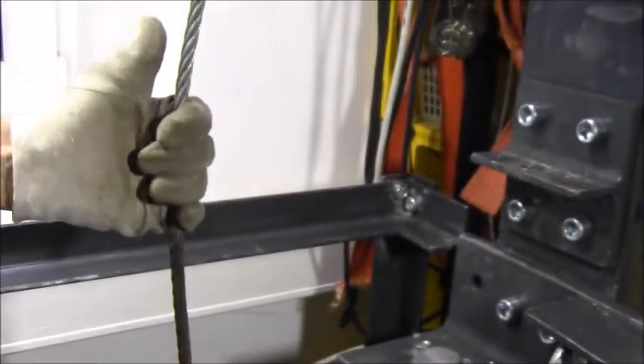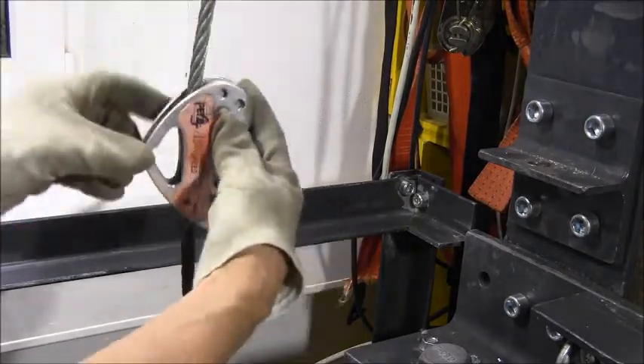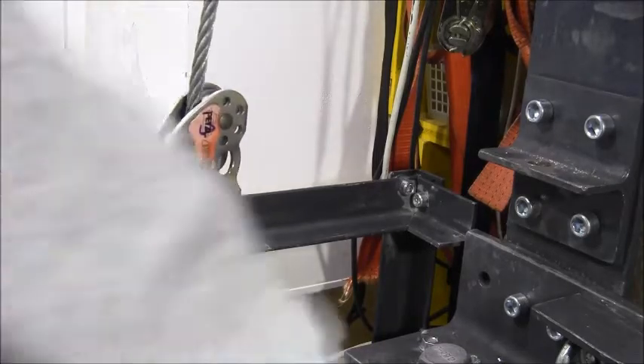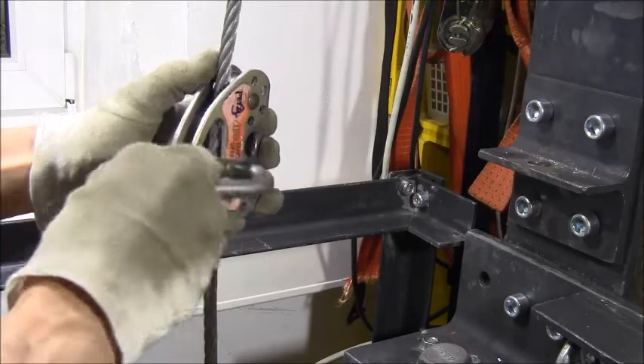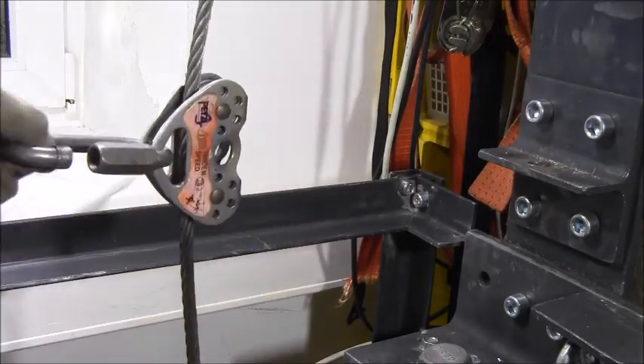So this is a simulation of a cable — I mean, this is a cable. And the pulley sits like this. And now we will pull and check out the braking load.